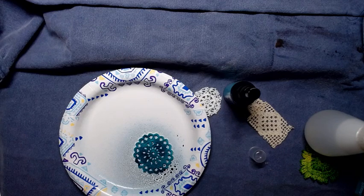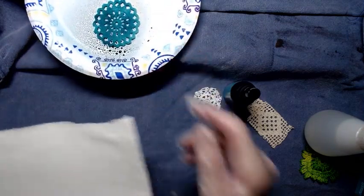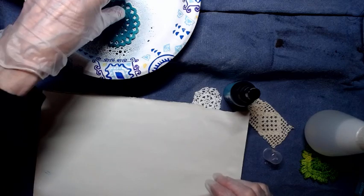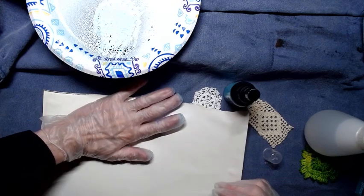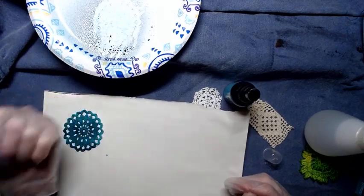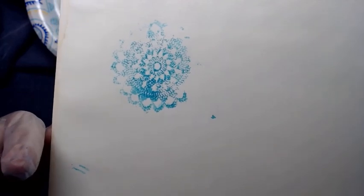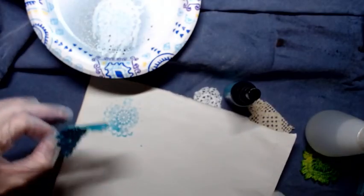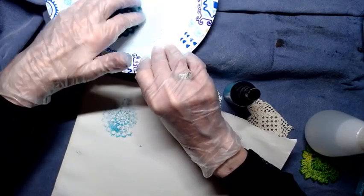Now if I get it wet enough I can use it as a stamp. I'm going to use this — it's a book page from an old dictionary, kind of like a fly-leaf page. Let's see what we can do here. I just want to roll it, squish it. Oh, now that's beautiful — look at that!